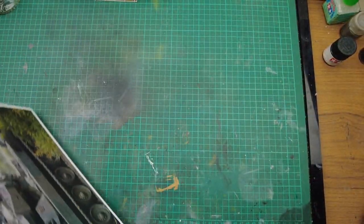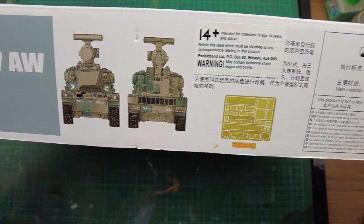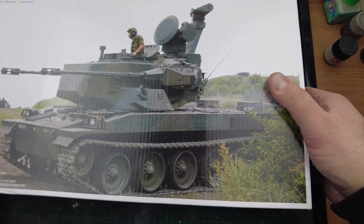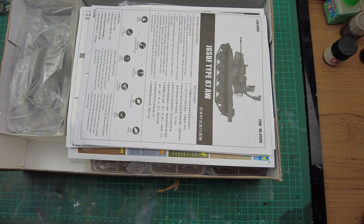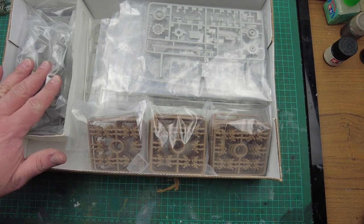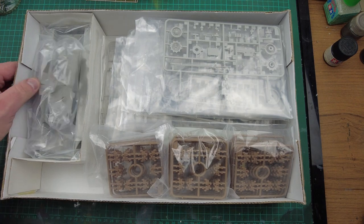On the other side we've got a colour rendering, some photo etch in there, one in 14 years and over, and another sturdy Trumpeter box. Opening the box, we've got the instructions, publicity blurb, we've got the hull, and loads and loads of plastic. Let's have a look at the instructions first, as we usually do.